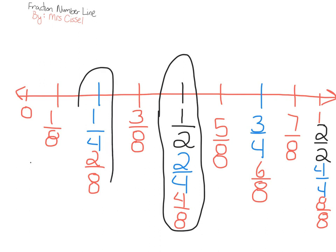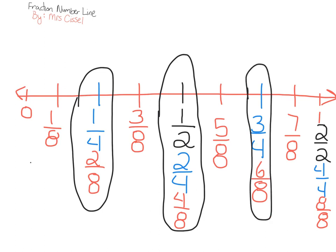If we look here, we see that one fourth and two eighths are equivalent fractions. And if we look here, we see that three fourths and six eighths are equivalent fractions. We also say that one is the same thing as two halves, which is the same thing as four fourths, which is the same thing as eight eighths. Whenever the numerator and the denominator are the same number, that equals one whole.